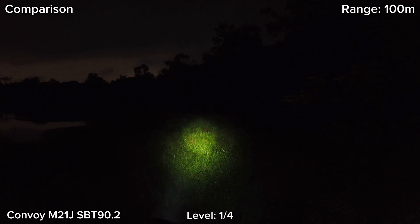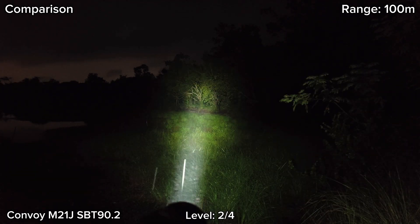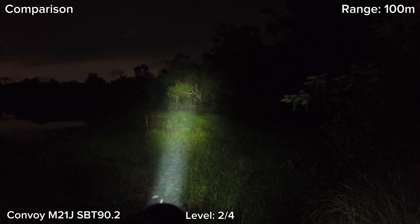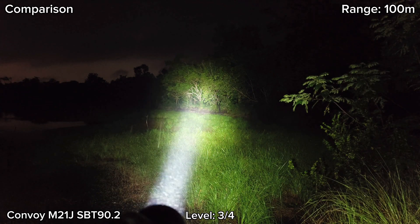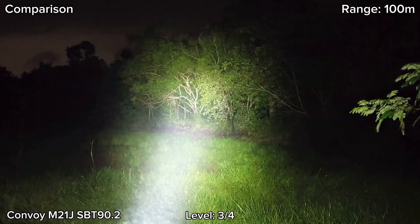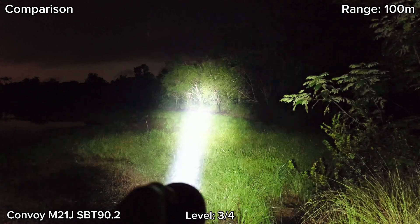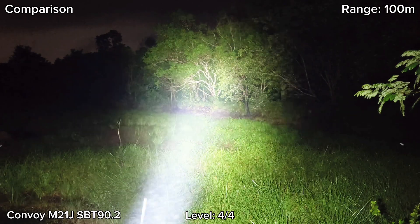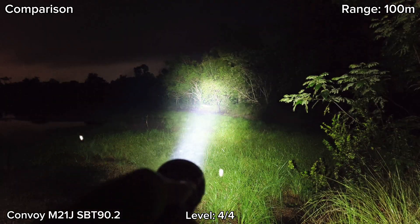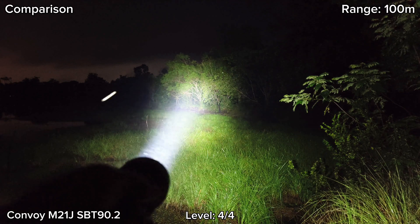This is the Convoy M21J. Starting at level 1: I can see trees at 100 meters but not quite clear. Level 2 is quite good — it's raining now, but I can see things at 100 meters clearly. Level 3: I like this flashlight because it has good throw and good spill. Level 4 is very bright — really good throw, a focused hot spot, and really good spill. Good for walking in the forest. On turbo, it lasts about two minutes and then gradually steps down to about high.